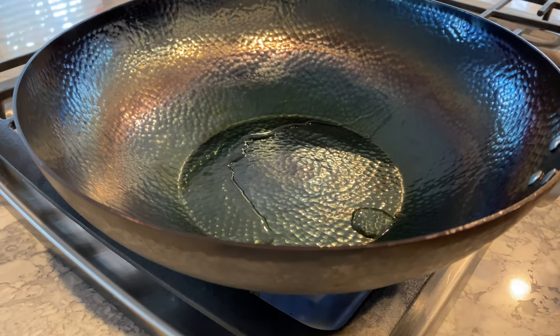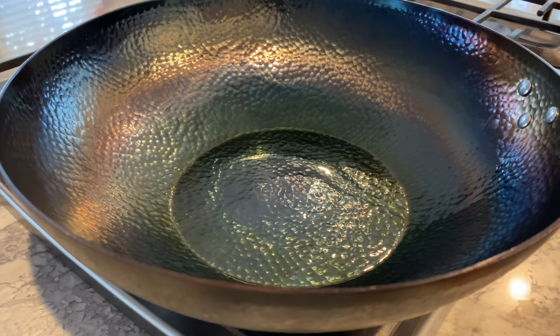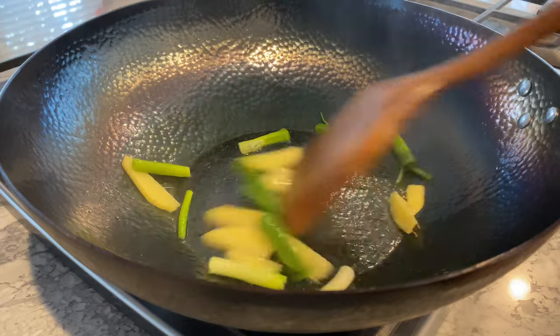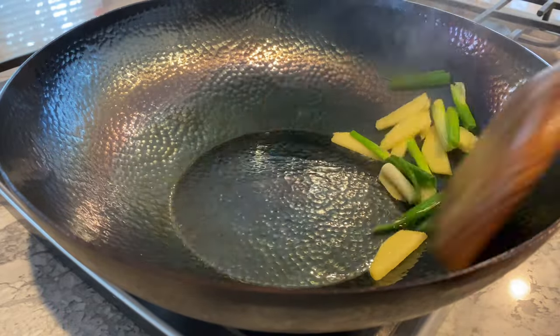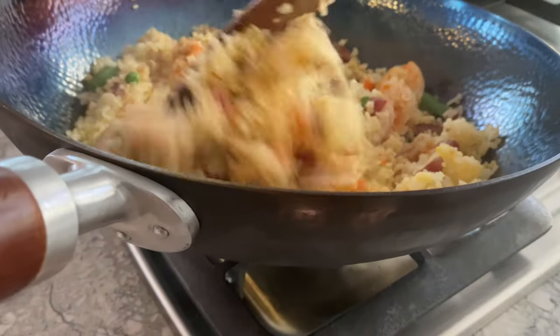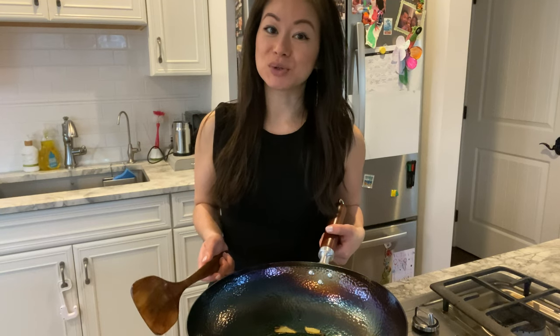The wok is seasoned and ready for cooking. I'm going to use it to whip up a quick stir fry for dinner. Using your wok for stir fries or sauteing will further build up even more seasoning, and it will turn darker and more non-stick over time. Watch how my ginger and scallions glide so easily across the wok — heat is also evenly distributed, giving me the wok hei I want. I made a quick shrimp fried rice the next day and there was no sticking at all, so the first seasoning was a success. If you enjoyed watching, make sure you like, share, and subscribe, and stay tuned for my next video. Thanks for watching!